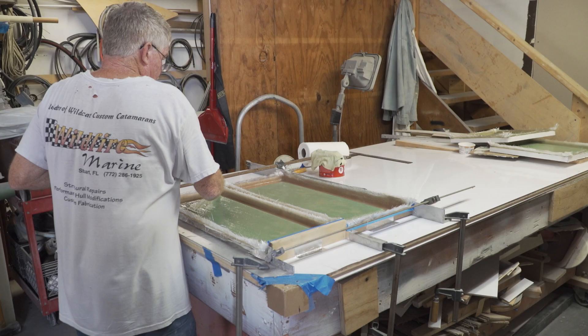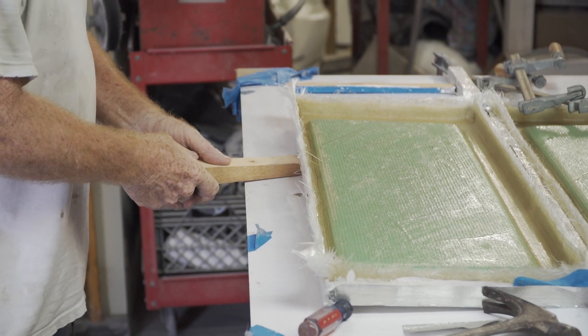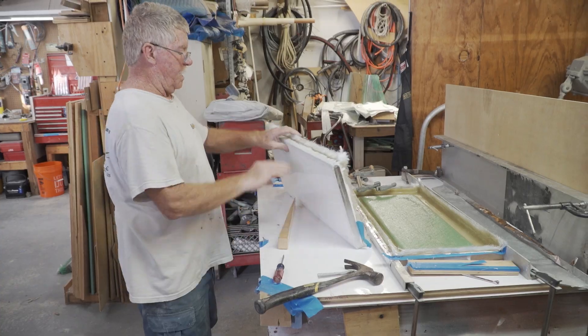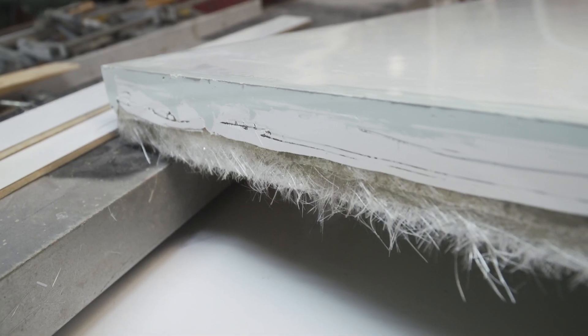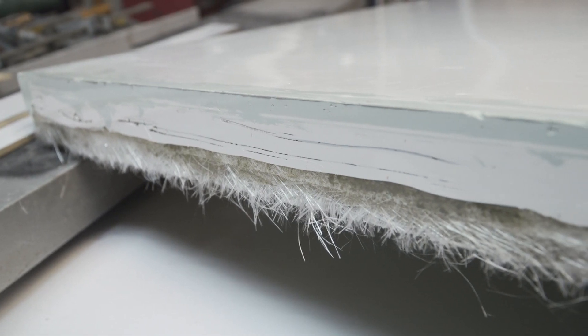After laying up the first hatch, we went ahead and laid up the second one, which is basically identical — we do the exact same thing. Because we use smooth Formica and a mold release wax on everything before we lay these up, they come apart very easily. We slide a wooden wedge up and it pops right off the table. They're already glass smooth, so you basically just have to do some shaping, and if there's a little imperfection or pinhole you take care of that. Other than that these parts are ready for a final sanding and paint. Once we get these painted up, we'll put them on the seats, mount the seats on the boat, and the only thing left to do will be to non-skid the floor.